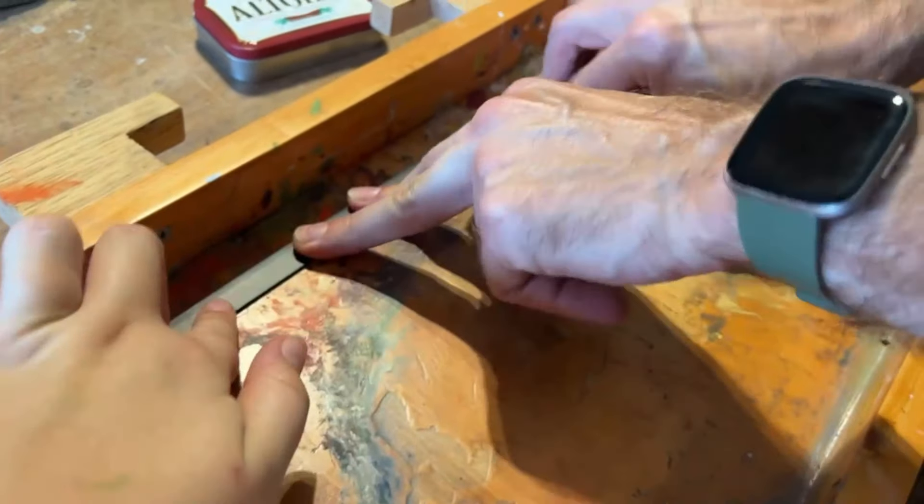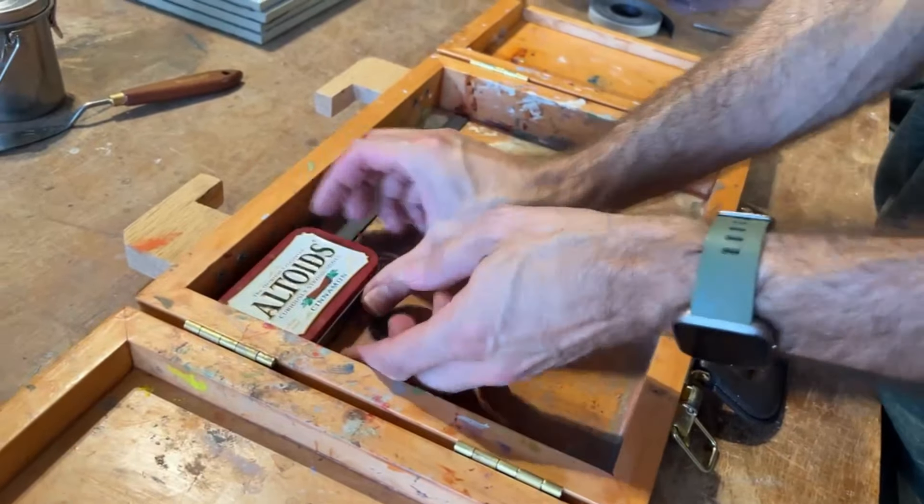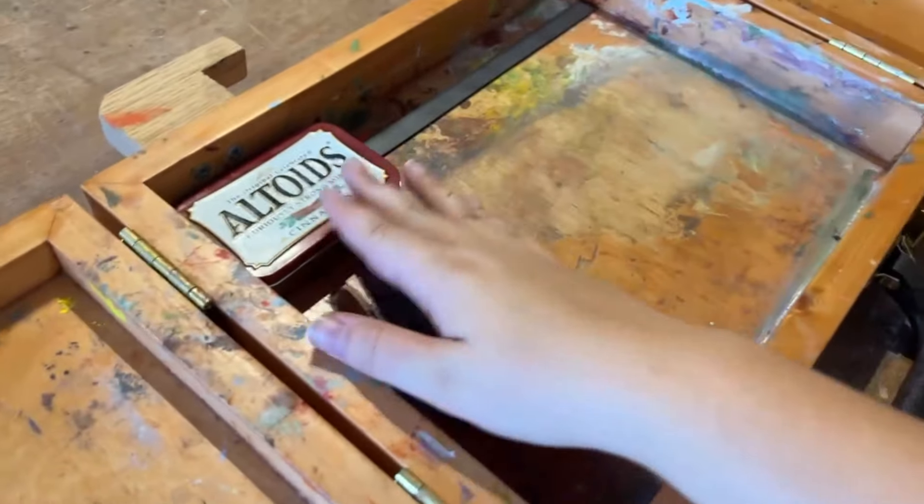I got the tape all lined up. There we go — that's super exciting. Thank you, Dad.